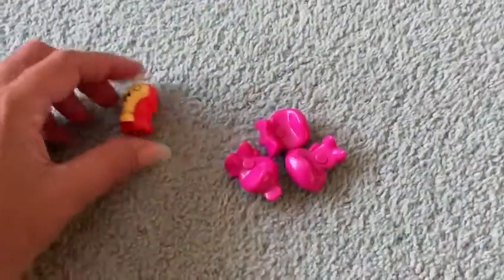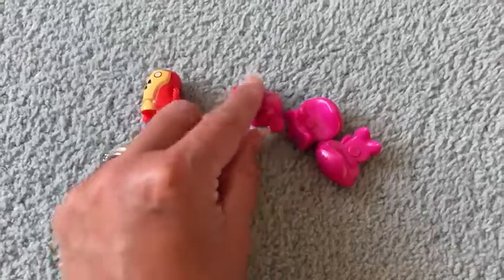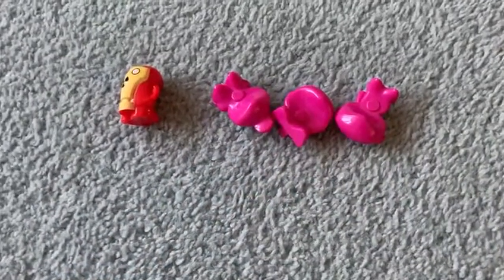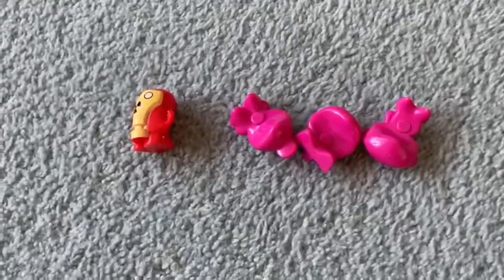Let's have another go. I've got one red alien and three pink aliens — one, two, three. How many have I got all together?